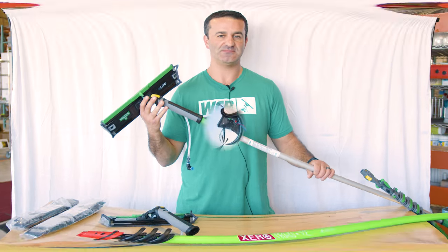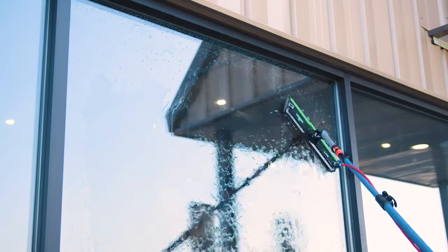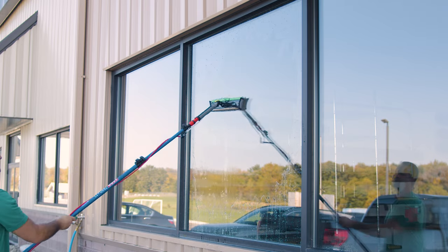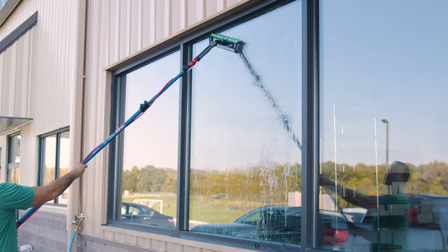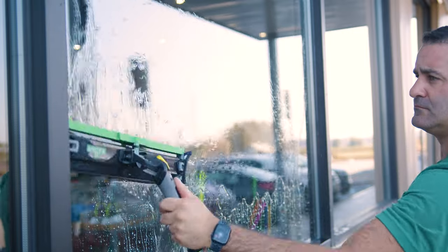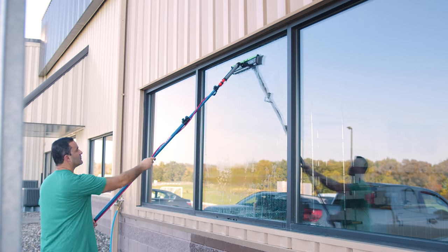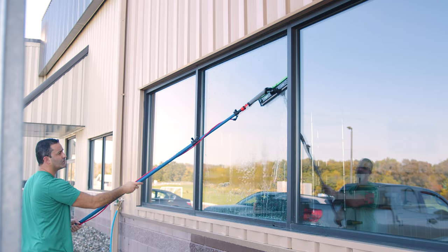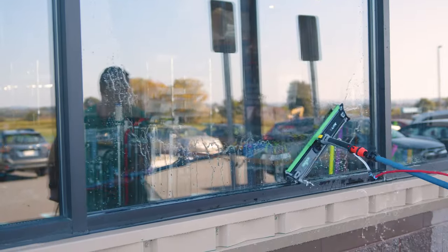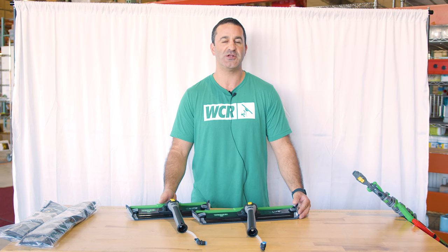Let's see how this works out on the glass. To learn more about the Unger Power Pad or any of the other Unger n-light water fed poles and accessories, head over to windowcleaner.com.